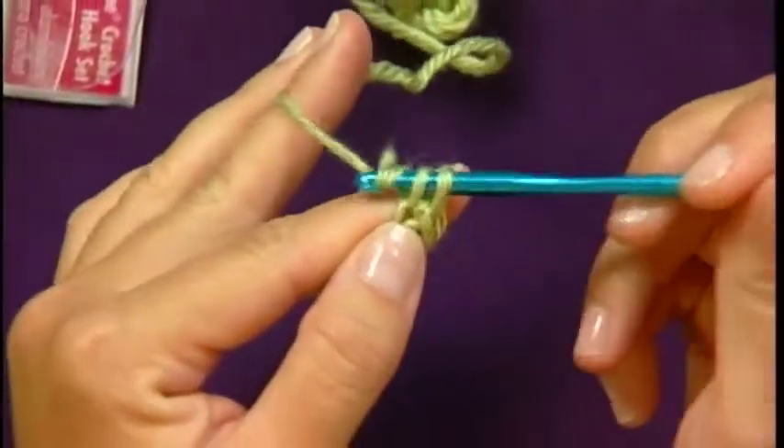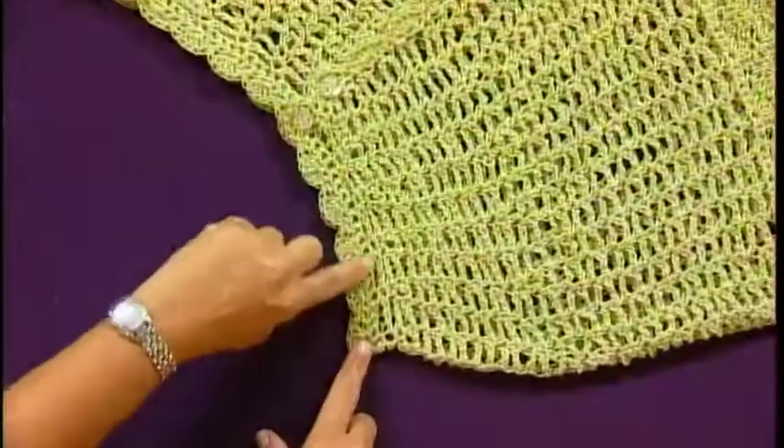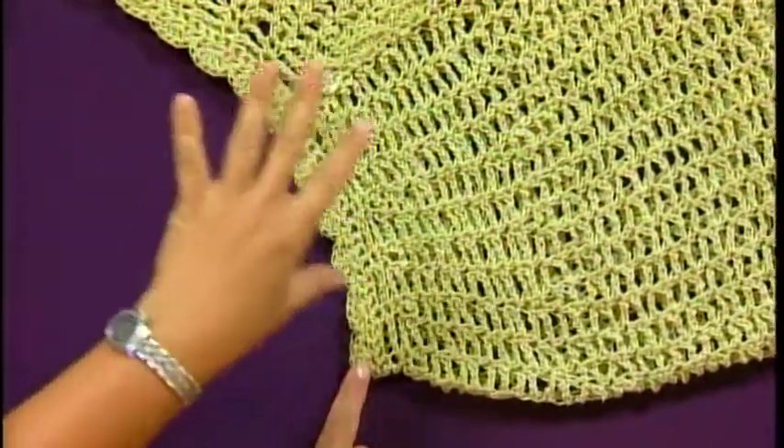Next, Kristen, our crochet expert, shows some alternatives to beginning your project with a basic chain. Sometimes the finish line is affected by how you start your project with crochet.